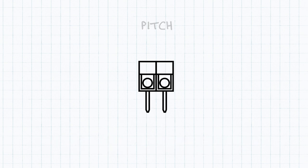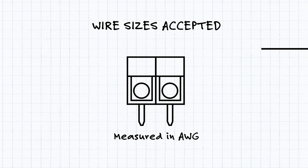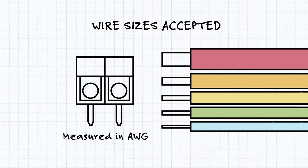Perhaps more importantly than the pitch is the wire sizes accepted by a terminal block. Generally measured in gauge or AWG, having a terminal block for the correct wire size is crucial. Too big of wire and it won't fit, but too small of wire often means that the terminal block can't secure it in place properly.